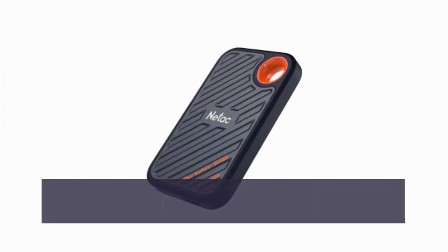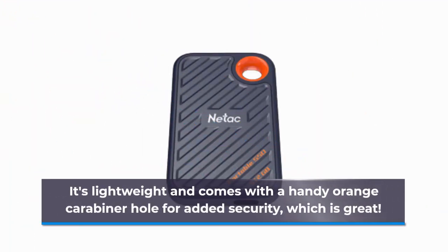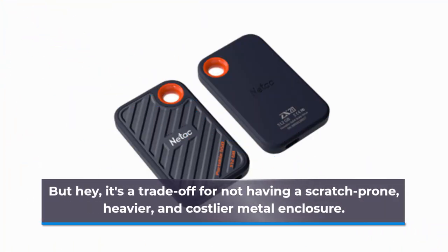First off, let's talk about the pros and cons of the Netac ZX20. It's lightweight and comes with a handy orange carabiner hole for added security, which is great. However, some might find its engineered plastic casing a bit tacky. But it's a trade-off for not having a scratch-prone, heavier, and costlier metal enclosure.